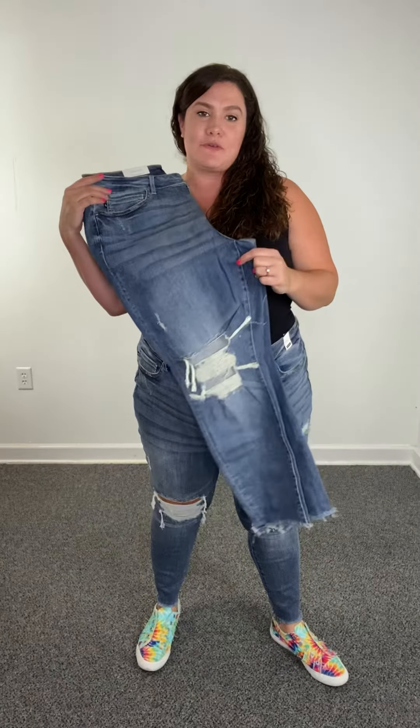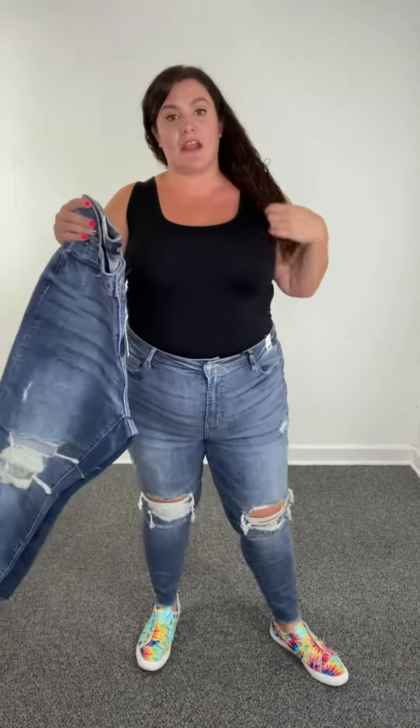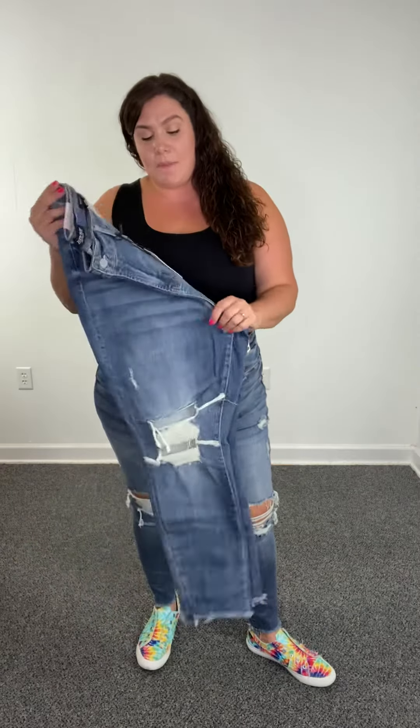Hey ladies, I'm here with a new pair of Jiggy Blues that y'all are going to love. These are very limited, so if you love this denim, do not wait. Go to our website, BuzzyBBoutique.com, and grab these up.